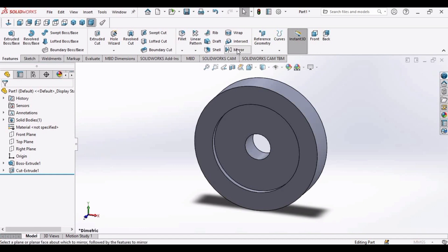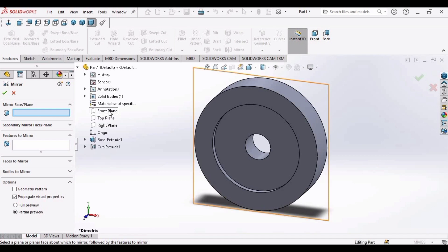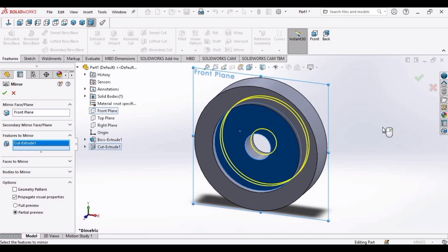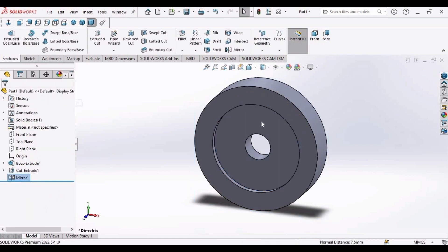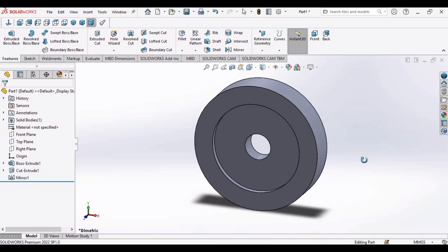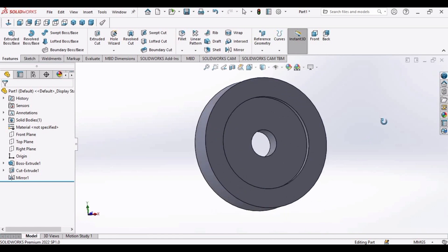Now go to the Mirror command. Select the Front Plane, then select the features to mirror — select this face. Click OK. The same extruded cut feature is now mirrored to the other face. This is the purpose of the Mirror command.